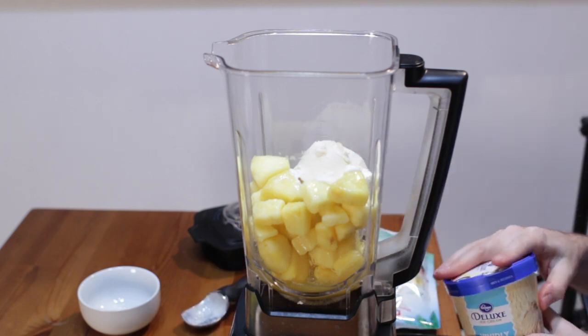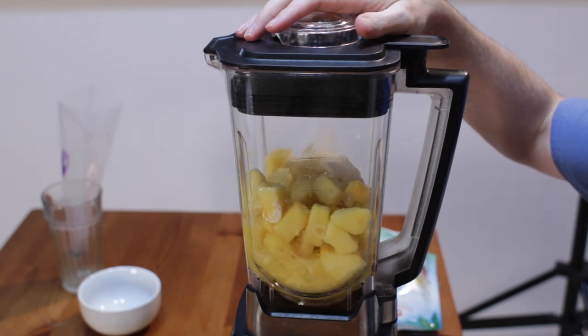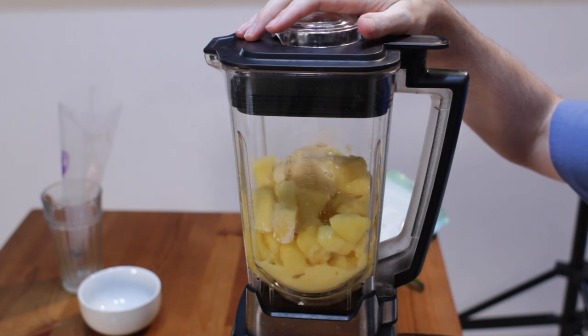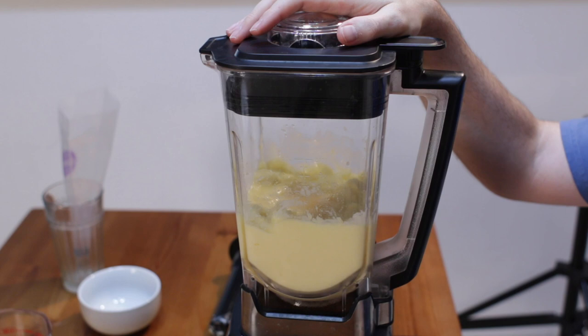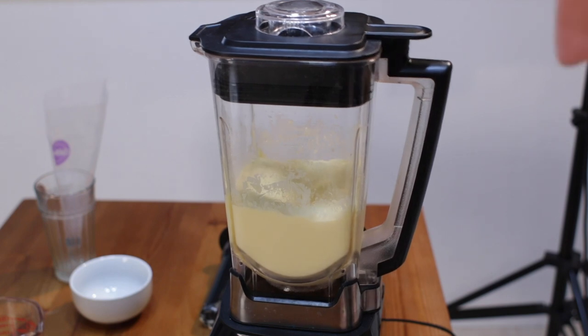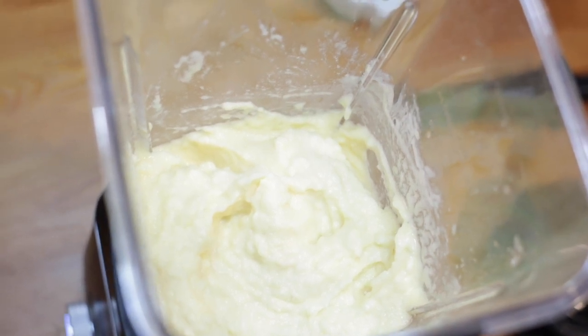Now we are ready to blend this up. You may need to add a few more tablespoons of pineapple juice to get it smooth — we want it to be smooth. Blend it until it's fairly smooth like that.